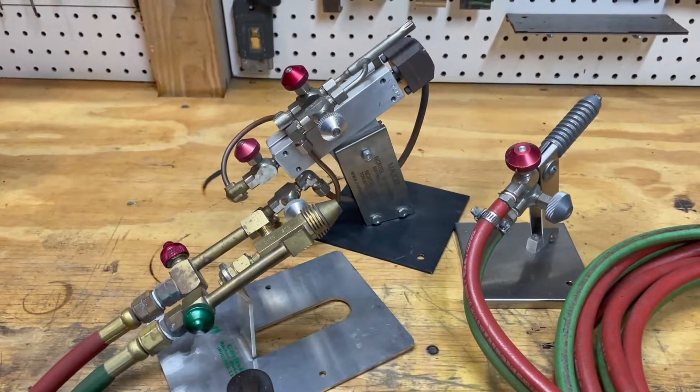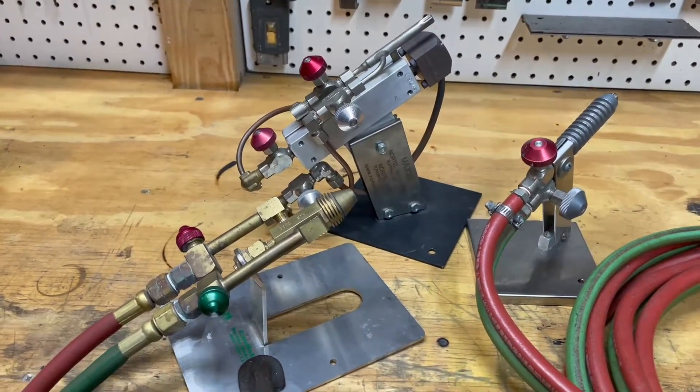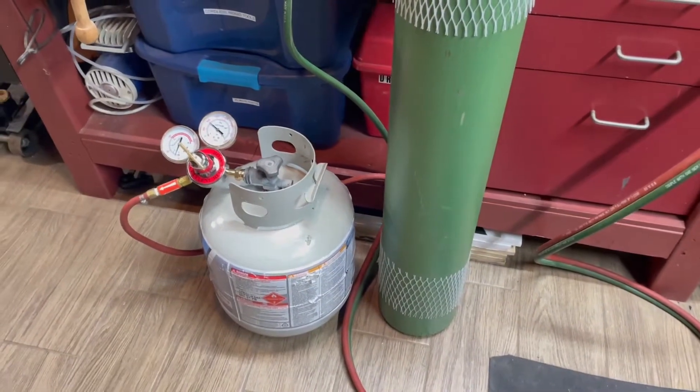Let's get into the components and take a look at how they all function to make a lampworking torch work. Over here we have the bulk of the components — seven of the eight necessary ones.